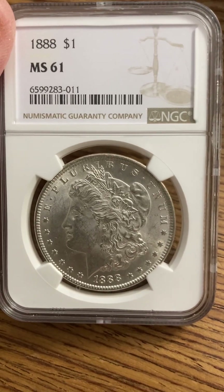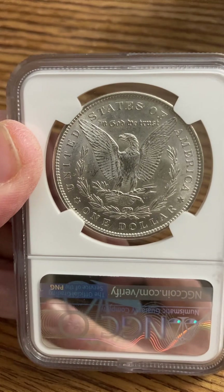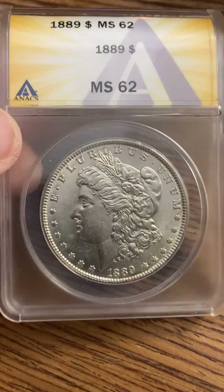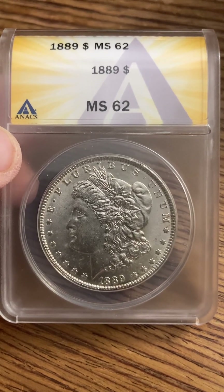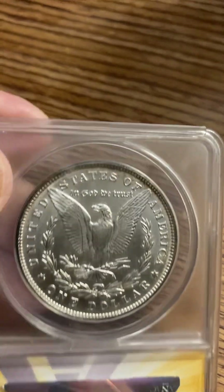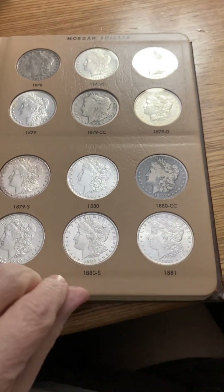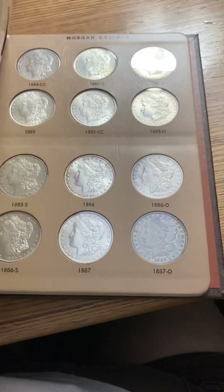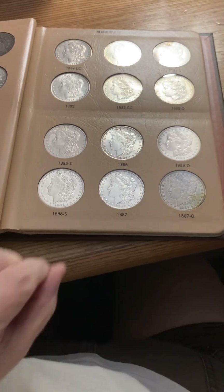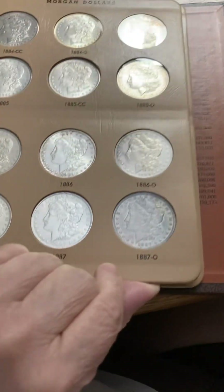Next to last is the 1888 MS61 — a beautiful coin. Give me a few days and I'll do the second Dansco album along with corresponding slabs from the last few years. Beautiful Morgan. Like I said, this is the date range 1878 to 1890 and this Dansco is done. I'm going to do the upgrades when I can, if my budget allows. Being able to finish this is very rewarding — it feels very good. I'm sure many would agree that when you finish an album it's very satisfying.